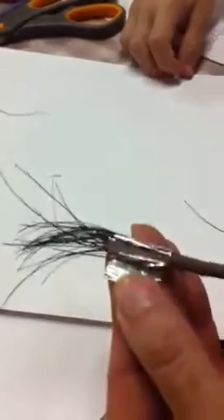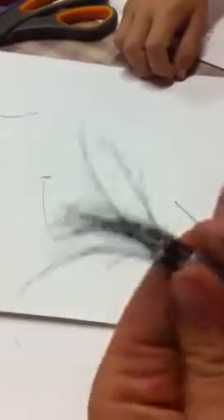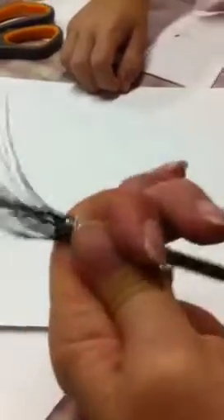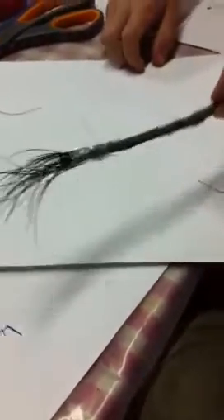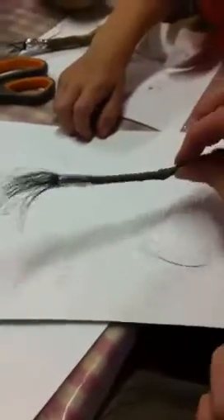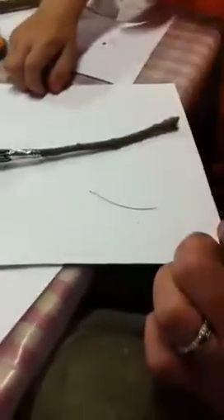We're just going to wrap this on around just like that. I'm going to take my fingers and spin it to snug it down really tightly. And now we've got a beautiful paintbrush to paint with. I don't know if it's beautiful, but it's definitely going to make beautiful art. We'll show you that tomorrow. Thanks. Bye-bye.